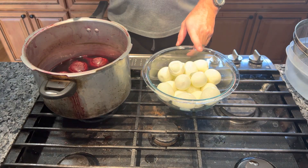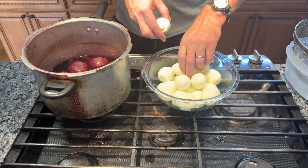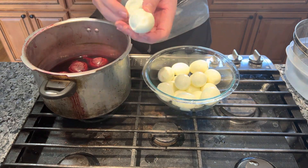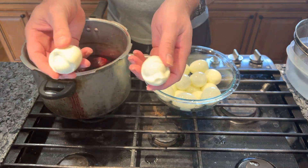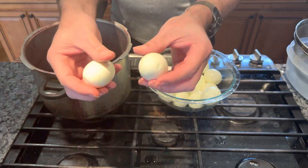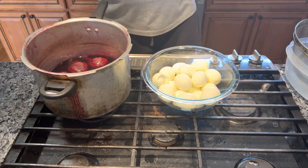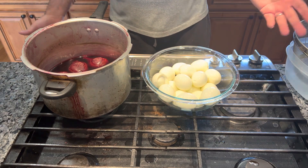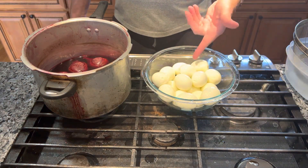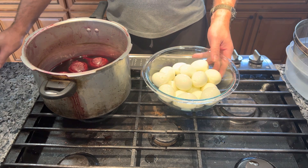My red beets are done - they cooked exactly one hour. Out of the 18 eggs, only two of them did not peel very good; I lost a little chunk off the ends but I'm still gonna put them in. The other 16 came out perfect. So that's a good way to do fresh eggs. I can't guarantee they'll come out perfect every time - this is just the best way I've found to peel fresh eggs.